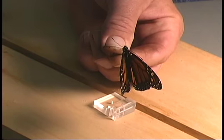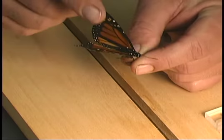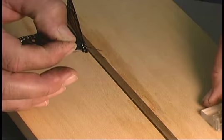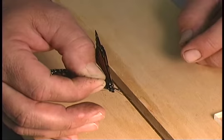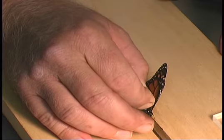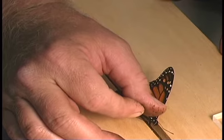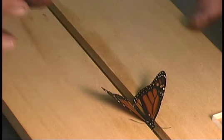If the pin is crooked going through the insect, it's difficult to get the wings properly mounted on the spreading board. Once you have the pin inserted through the insect's thorax as straight as you can get it, grasp the top of the pin and insert it into your pinning block from the bottom side — that will position the insect at the proper height on the pin. Then place the pin into your spreading board at the foam bottom in the center, and visually inspect the insect from the side and front or back to make sure the pin is going straight into the bottom. That way the insect wings will be positioned properly when you get ready to move them forward.